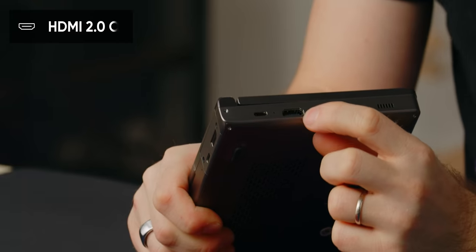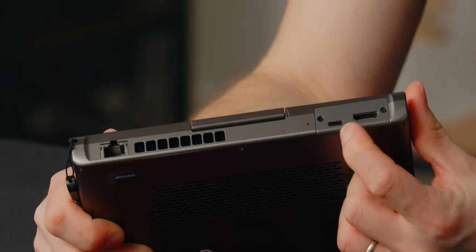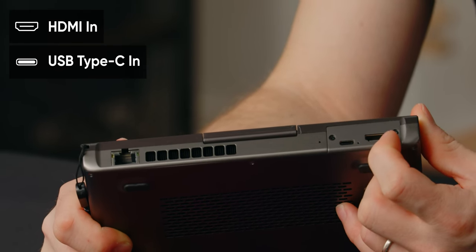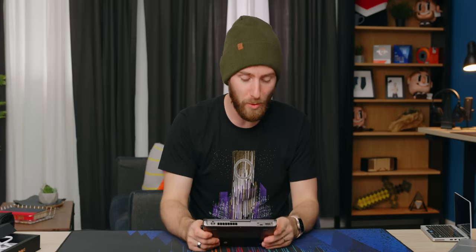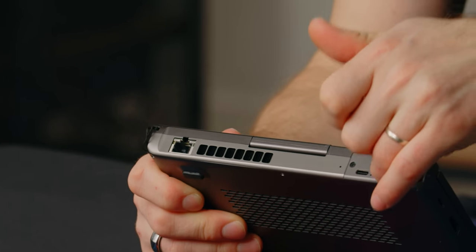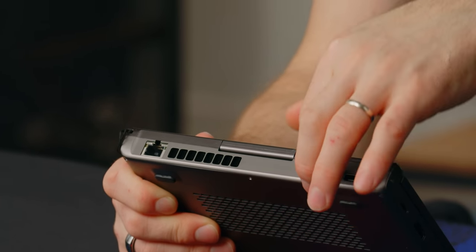Let's start on the outside because there's some pretty nifty stuff going on here. Over on the left, we've got HDMI out and USB-C, which is for charging as well as connecting peripherals. Then these are actually an HDMI and a USB-C input.